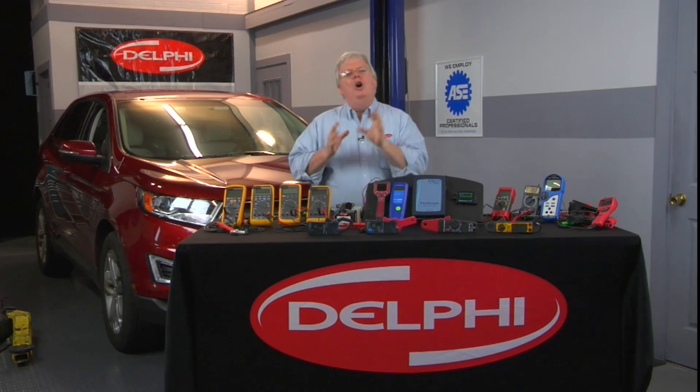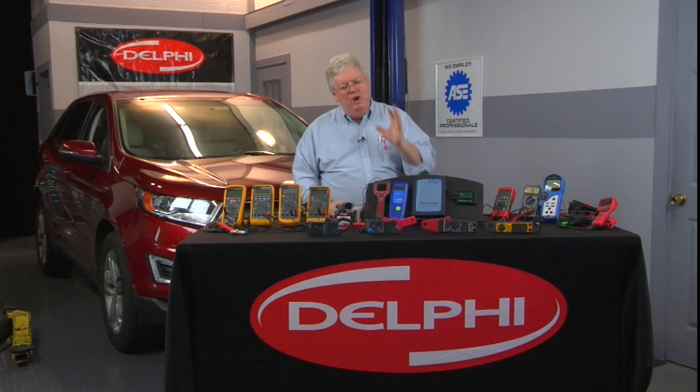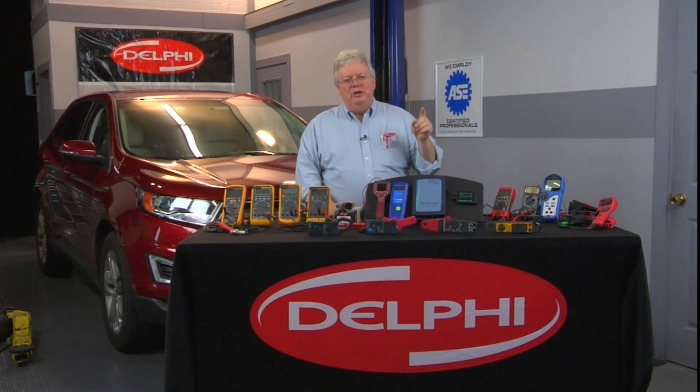The best way — which gets you really good experience using your scope — is when you have free time, hook it up on a known good vehicle. There's no better teacher than the known good, so you can compare it to the known bad ones when they come into the shop.